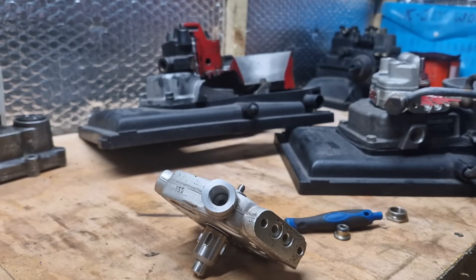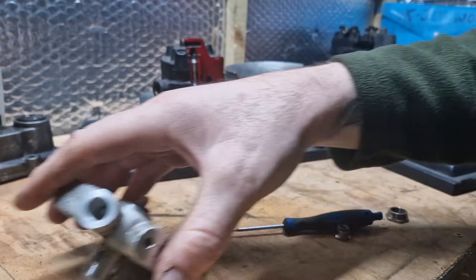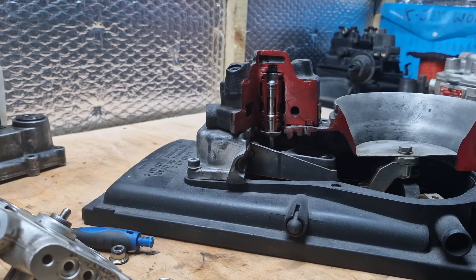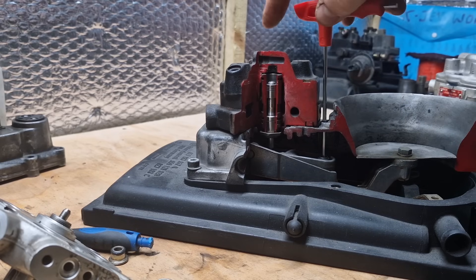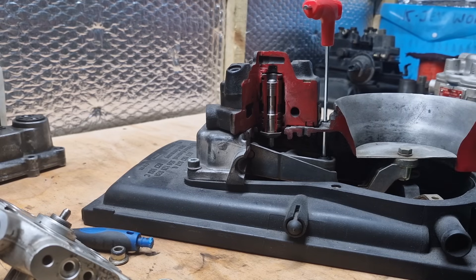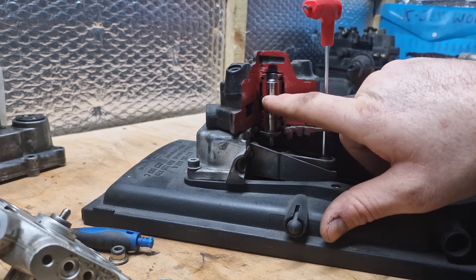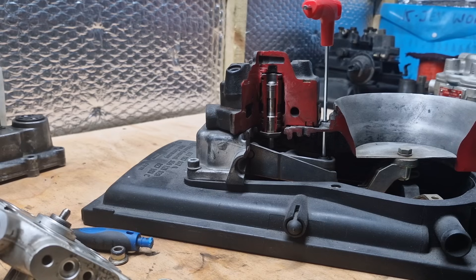Let's have a recap of K-Jet. As we remember, setting CO on K-Jet: remember, 3mm allen key in there — you adjust this way for more fuel, that way for less fuel. The air plate rests on its spring down in there, so you bend the clip so the air plate sits there, then we adjust this which puts the force on the pin, which moves the pin up to deliver the correct amount of fuel at idle. Now that's pretty simple.